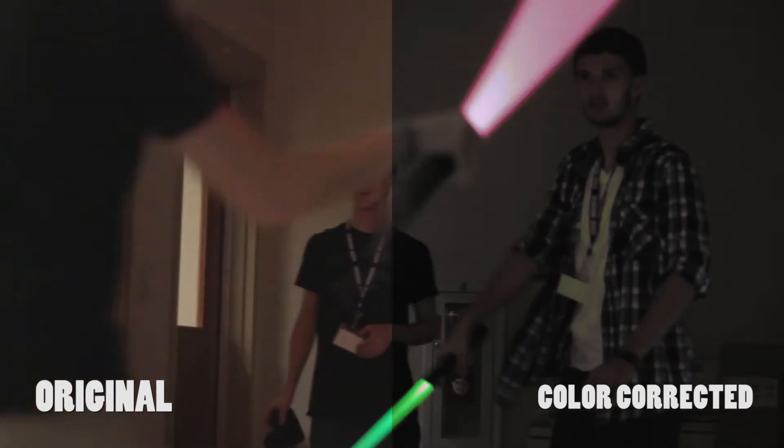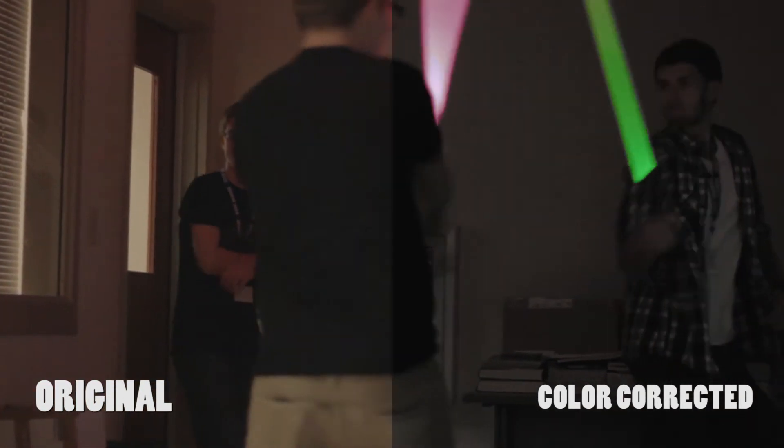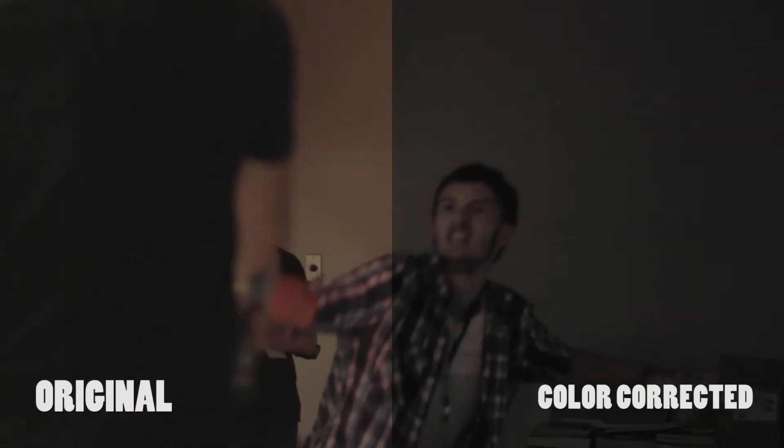Here's the original shot, and here's the color corrected shot. As you can see, there are tons of room to color correct. For color correcting I mainly use Adobe Premiere, but you can also color correct in After Effects, which may be more convenient — especially if you're doing effects and don't have to jump back and forth between programs.